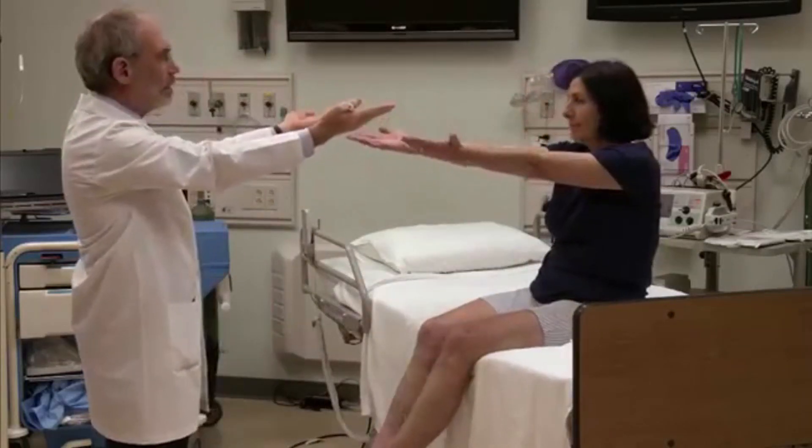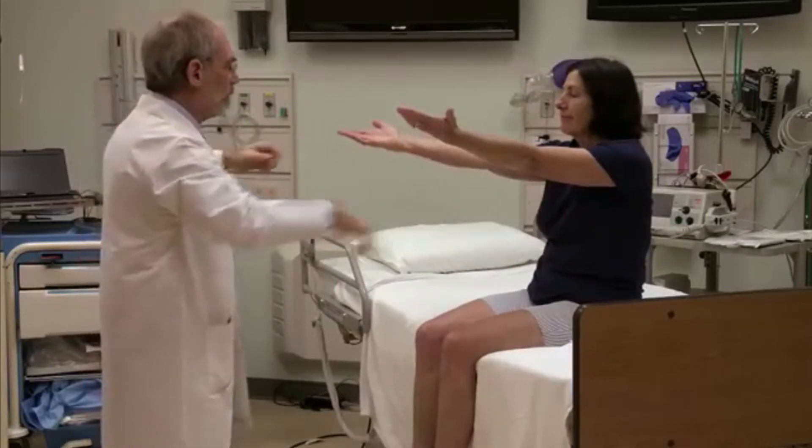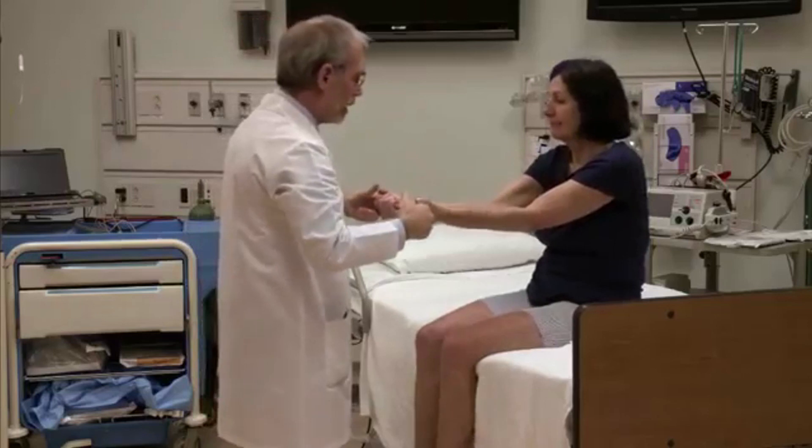Arms out in front. Palms to the ceiling. Close your eyes, please. Good. You can open your eyes. Give me a hard squeeze. Really good.